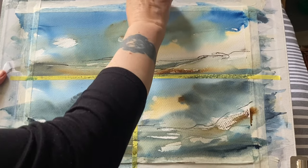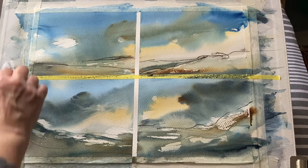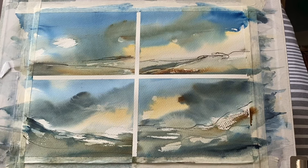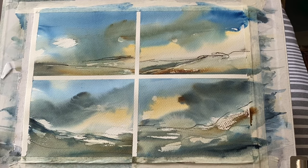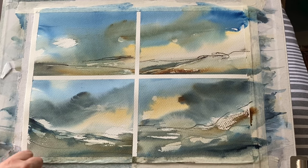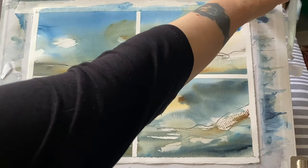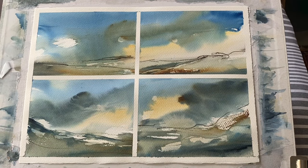So here it is — it's dry, and I'm going to remove the washi tape first, then the masking tape. And hopefully that will reveal something a little bit more organised and promising than the mess that we can see with the tape still on. I'm already beginning to see where the brushstrokes have been taken off the paper, giving us that sort of continuity of natural, loose brushwork — those expressive marks when we're just playing rather than tentatively trying to make an exact shaped brushstroke.